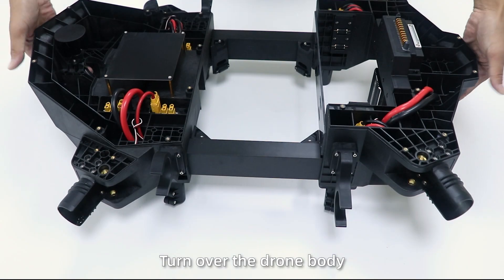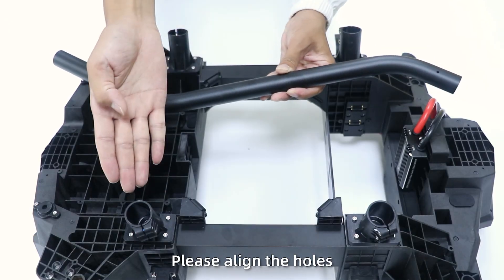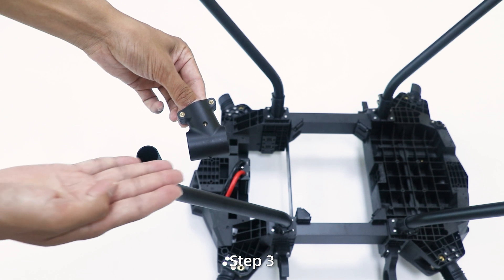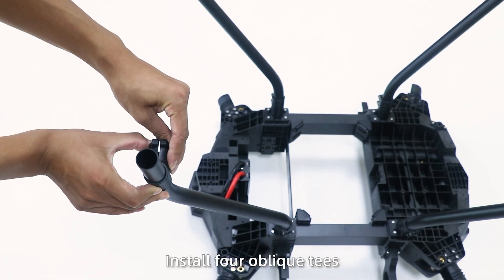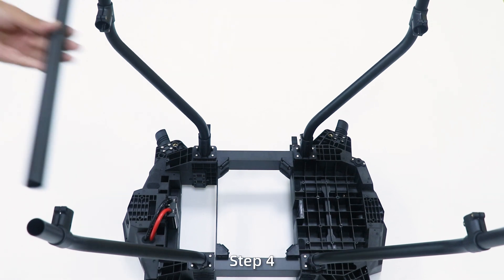Step 2: Turn over the draw body. Insert the inner liner. Place the liner to hold, and then fix the draw legs one by one. Step 3: Install four oblique teeth. Note the holes are horizontally inverted.